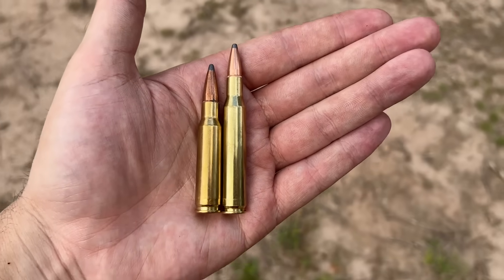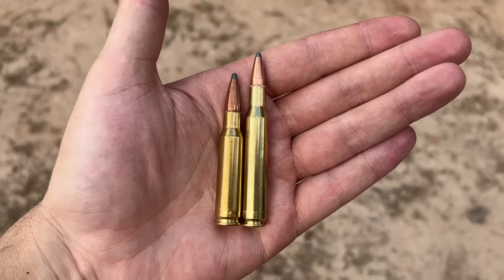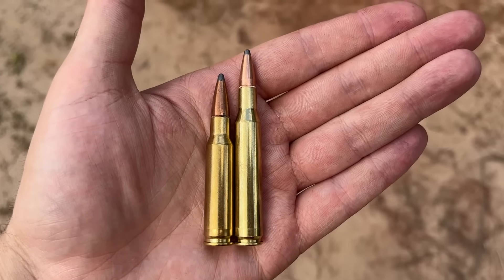The .308 Winchester versus the .270 Winchester — two of the most popular cartridges out there, especially when it comes to deer hunting. But how do they compare when it comes to mild steel? We are going to try and figure this out in today's video, so let's get to it.